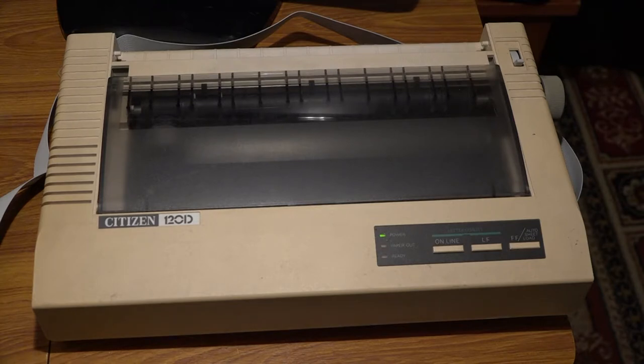Today's video is about something that has been forgotten about by many people: the dot matrix printer — specifically the Citizen 120D, which is the one I own. My first printer ever was one of these; it was actually the 120D Plus, but essentially the same printer. What I love about this piece of technology is that even though it was made in about 1990, it will span four decades of technology, and I'm going to show you what I mean by that.